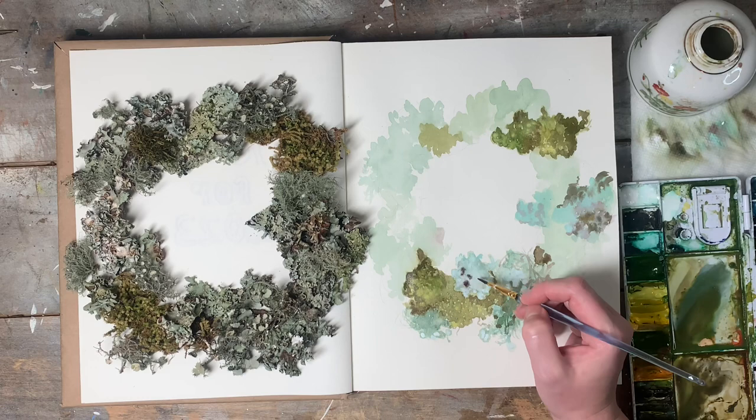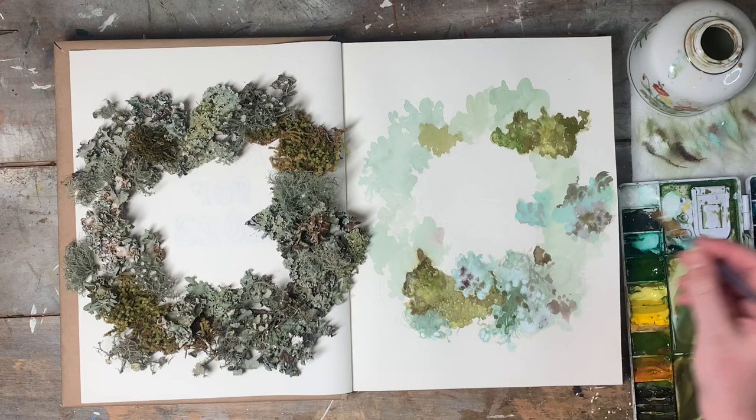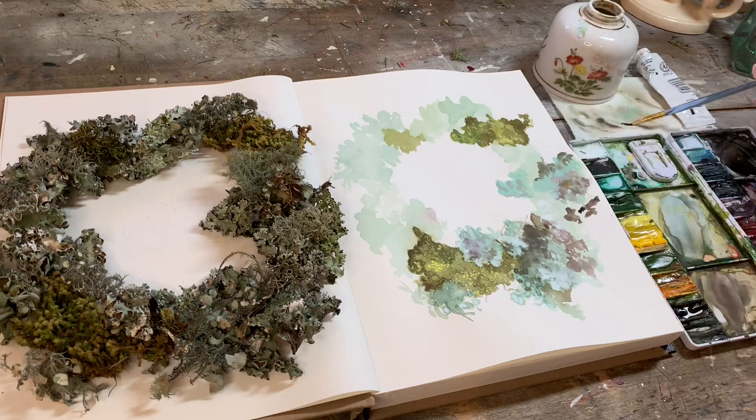Moss can even be found on your porch railings or the sides of buildings. If you don't have access to woodland on your own property, you can go looking at a local park or a wildlife area. Just be sure, if you intend on collecting specimens from public spaces, that you look up the rules and regulations for foraging natural specimens from that area, as it's against the law in some places to move them.